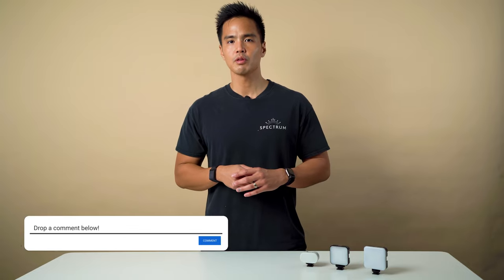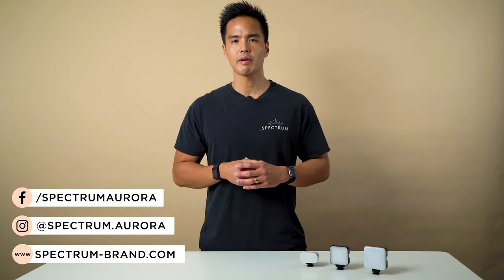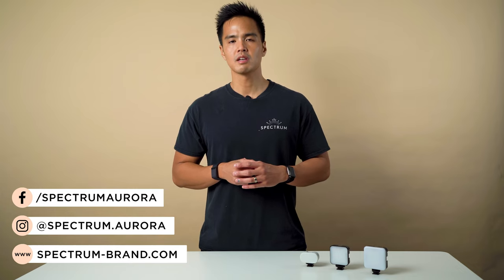For more videos like this, don't forget to hit the subscribe button and the notification bell. Leave a like if it's helped you, and feel free to leave your thoughts or questions about the GloGo Mini LED lights in the comments below. Follow us on social media at Spectrum Photo Video and visit our website spectrum-brand.com.